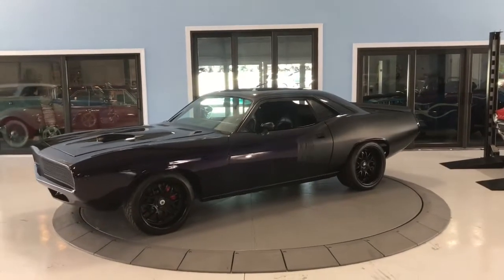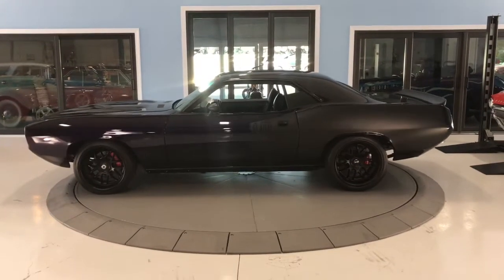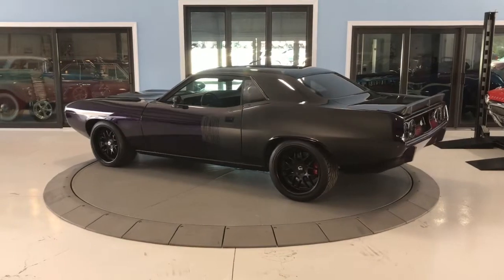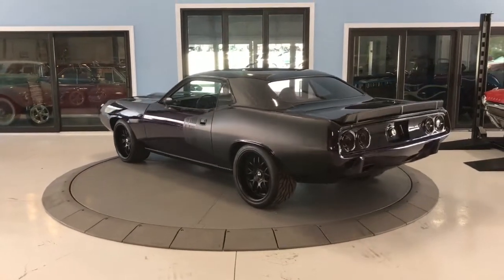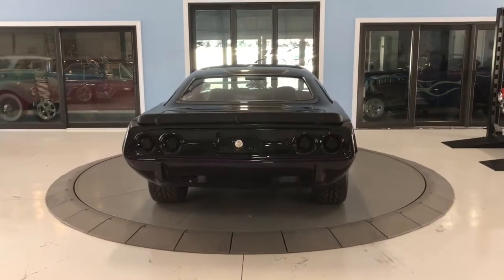Alright guys, thank you for clicking on our video. You can see here at Sky Classics we have a 1973 Plymouth Barracuda. In a little bit different format than the previous videos, we are inside and we also have it turning on our turntable to showcase how beautiful this car looks.